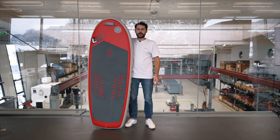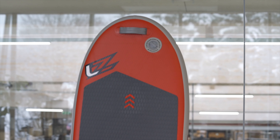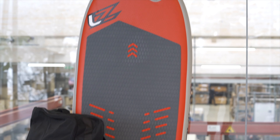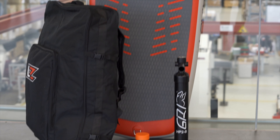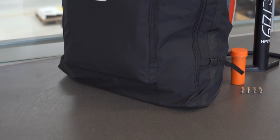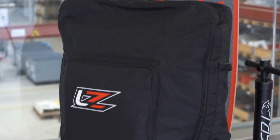Like all our boards, the BOOM AIR series comes ready to fly. The scope of delivery contains the board, foil to board mounting set, a power pump, and a repair kit. All these items are safely covered and stored in a high quality trolley with backpack straps and sufficient space for several wings and your foil.